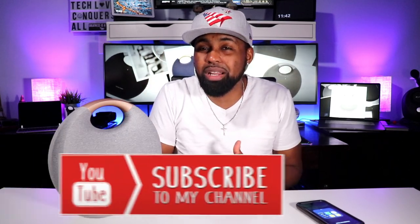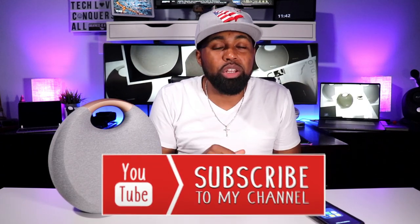As always, if this is your first time here, go ahead and smash that subscribe button down below, and don't forget to hit that bell icon so you get notifications when I drop my latest tech videos. My name is Nicholas, and I'm out. Peace.